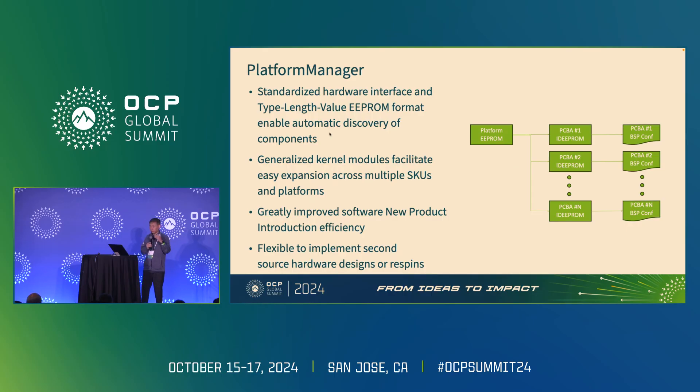The platform manager is an innovation from our FBOS team executed jointly with the hardware team. The idea is to define IDPROM EEPROMs for each PCB board that needs drivers. The addresses and locations of these IDPROMs are indexed in the platform EEPROM, which is read by the FBOS software to create a map to retrieve IDPROM information, collect the BSP driver information, and then load the drivers automatically. We define a standardized hardware interface and EEPROM format that allows automatic discovery of these components, greatly improving software NPI efficiency and providing flexibility for hardware to implement alternative SKU designs requiring different drivers.